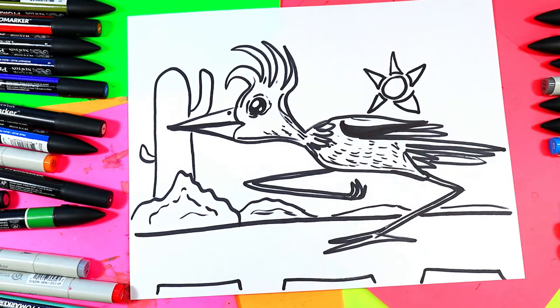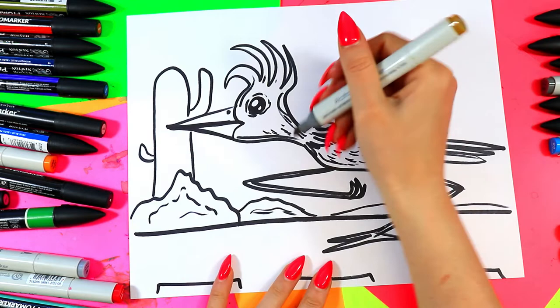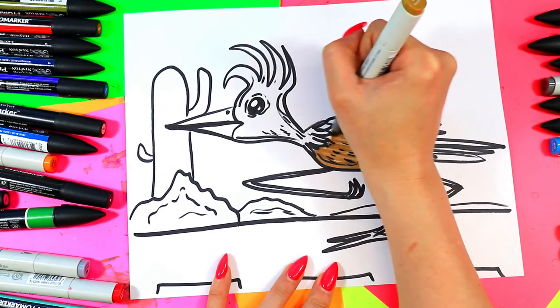Add artist flavor to your artwork, and once you're done you're ready to color in your roadrunner with your choice of mediums and colors — so grab whatever you would like and let's get coloring.